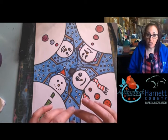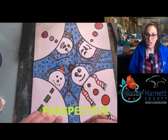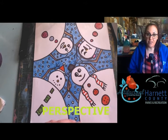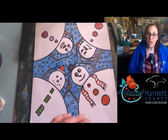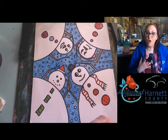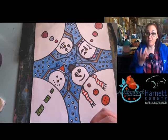Before we start our snowmen, we're going to talk about a word called perspective. Perspective in art can mean several different things, but in this case we're talking about the perspective of the snowmen — basically how you view them. So I am currently facing you, so the perspective you have of me is from the front.